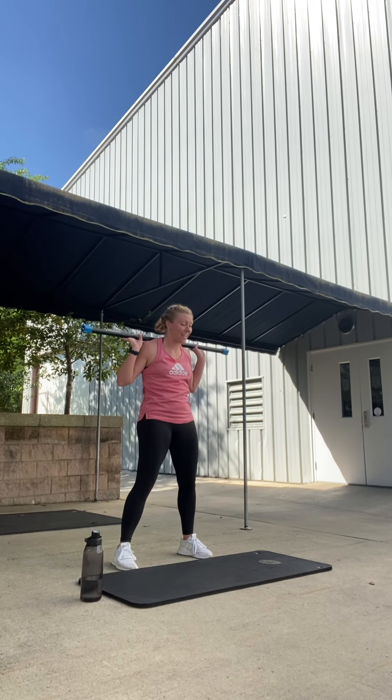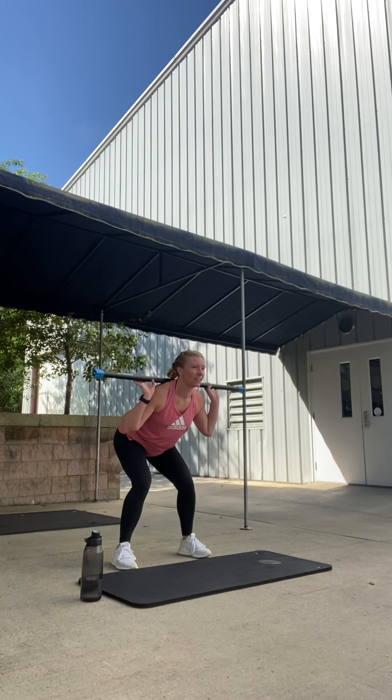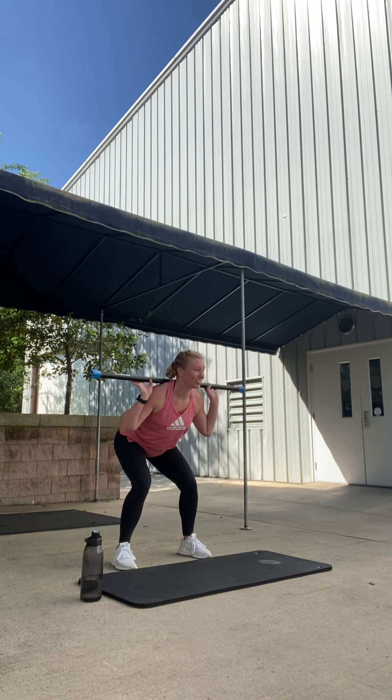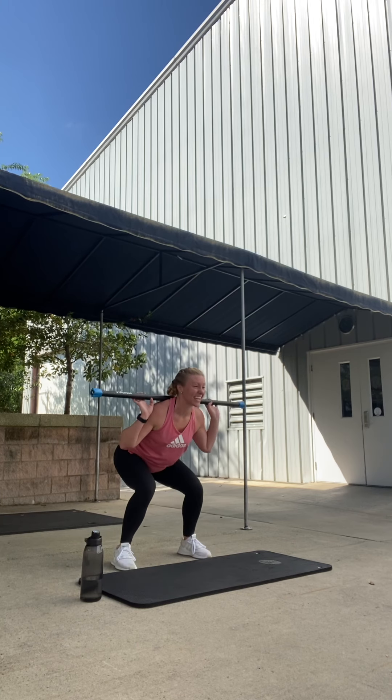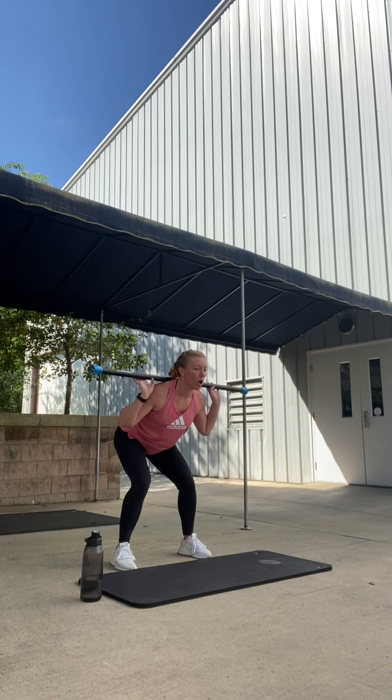Chest open. Pulse it down. Pulse. If you can, tap the toes. Nice heavy heel. Perfect. Tap, tap. Good. Here's eight, seven, six. Get ready to hold down. Four, three, two. Hold down right here.